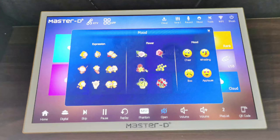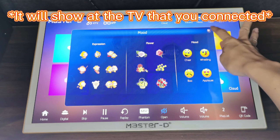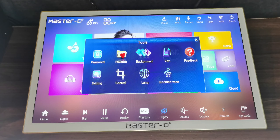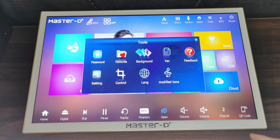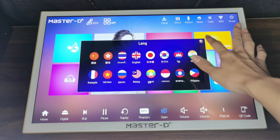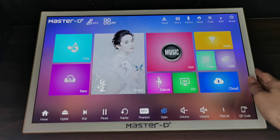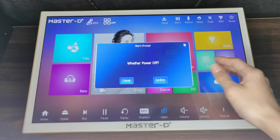Next is 'Mood' — there will be some emojis here that you can tap. Next, we go to 'Tools'. The main thing you need to know is the language setting — you can choose the language in here. Next is Wi-Fi, which I already showed you before. The last one is the shutdown button — if you want to turn off, you can just click it.